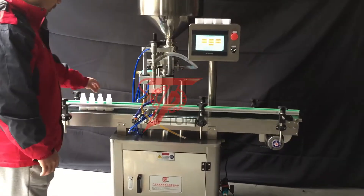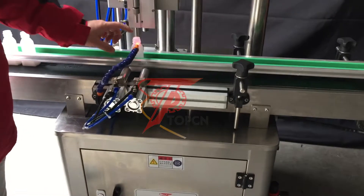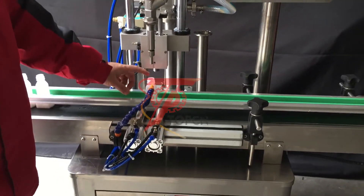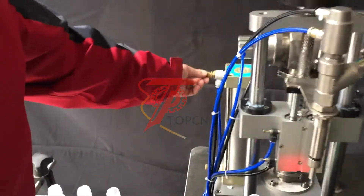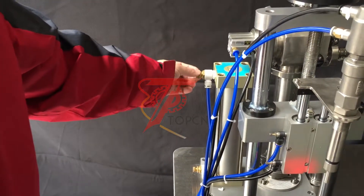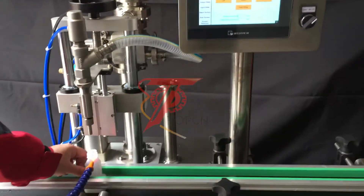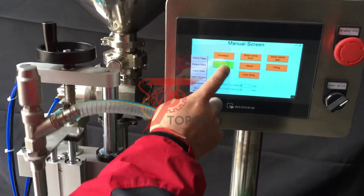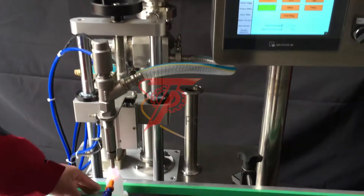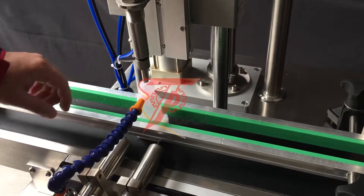If you find the water is being rejected from the bottle, we can simply adjust here clockwise. Let's try — already adjusted. Just pull it down, put the bottle under the filling nozzle, press lift, move down the filling nozzle, and press filling to check.